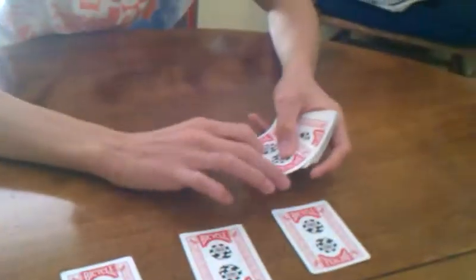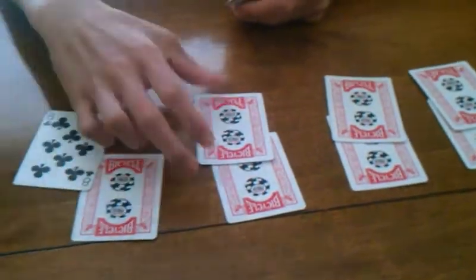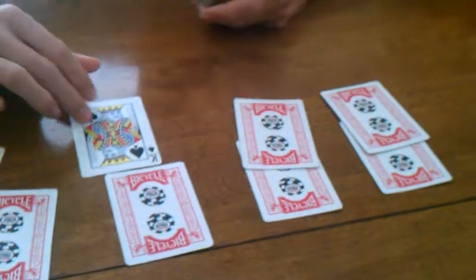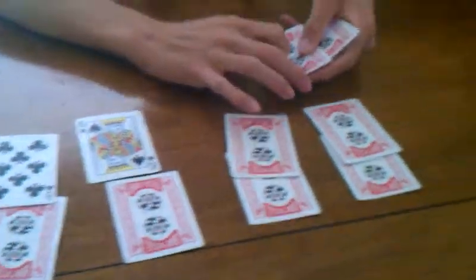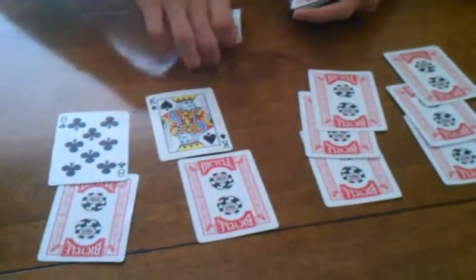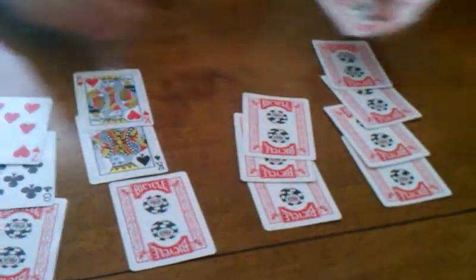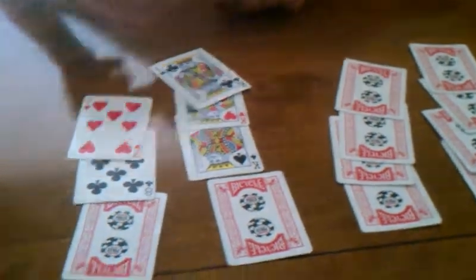So then you go: one, two, three — now this isn't the king. King. See, that's the random card. The kings are now actually going to fall into this pile and the random cards are going to fall into that pile. So: one, two, king, random. But you perform it as: one, two, three, king. So it goes: one, two, three, king.